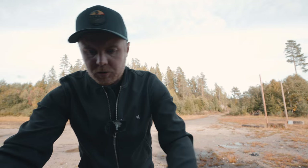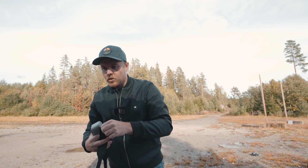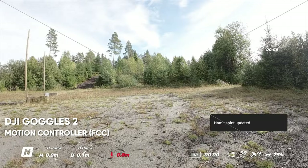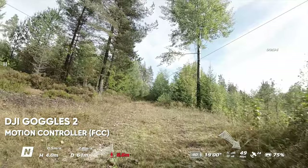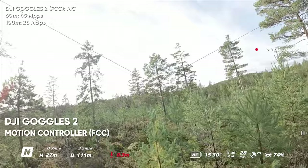Now switching to the motion controller in FCC mode to see if the result is the same, worse, or better than the FPV controller. Flying the same route, I didn't notice any huge differences in transmission signal. Although it felt like the motion controller had a stronger mid-range signal over the FPV controller — overall both controllers did pretty well.